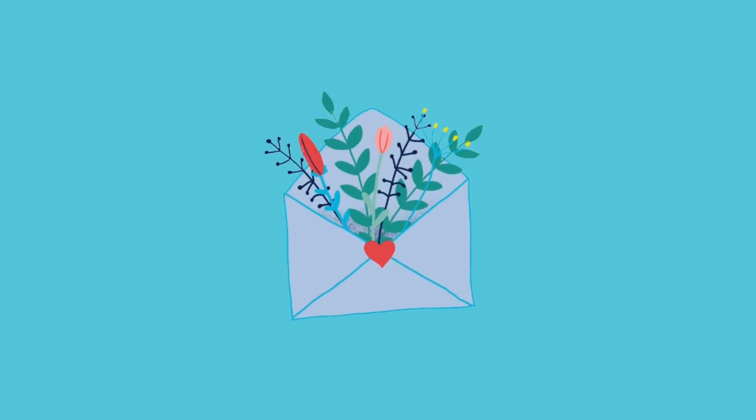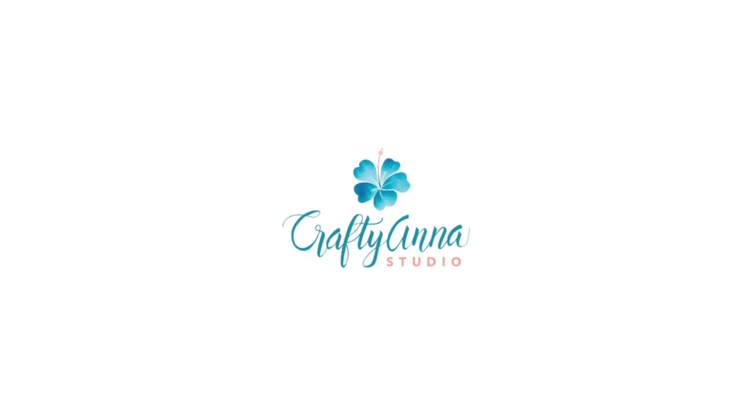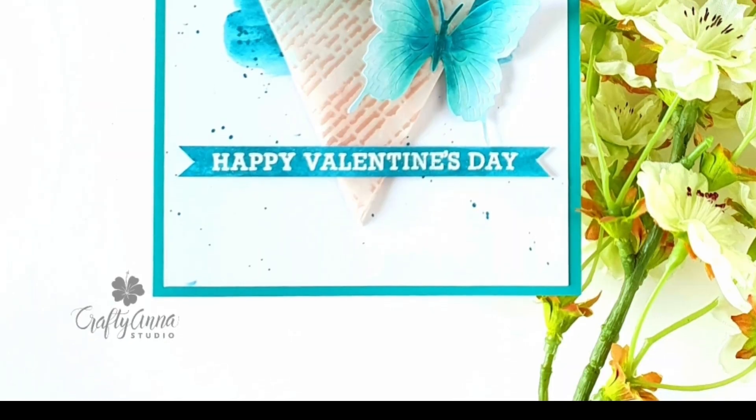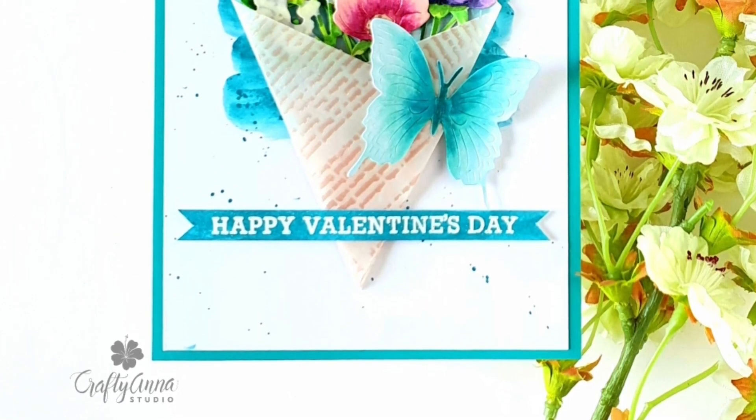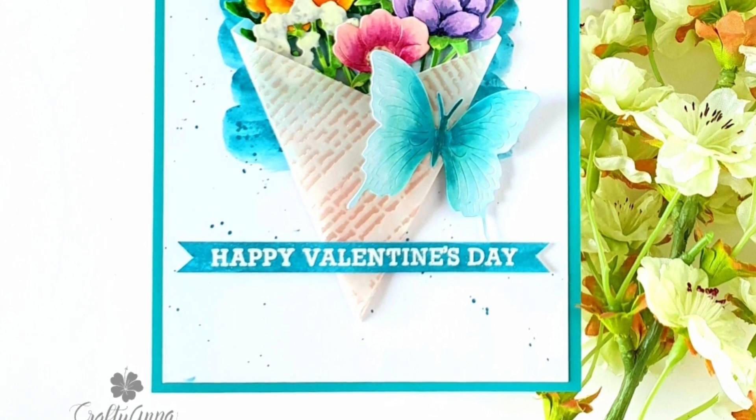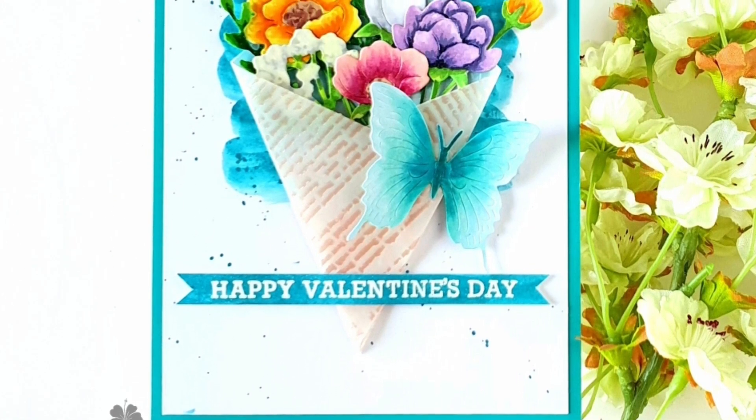Hi everyone, this is Anna of Crafty Anna Studio. Welcome to my channel. I will be creating a beautiful floral bouquet card using stamps and dies from the Hero Arts My Monthly Hero January 2020 kit.